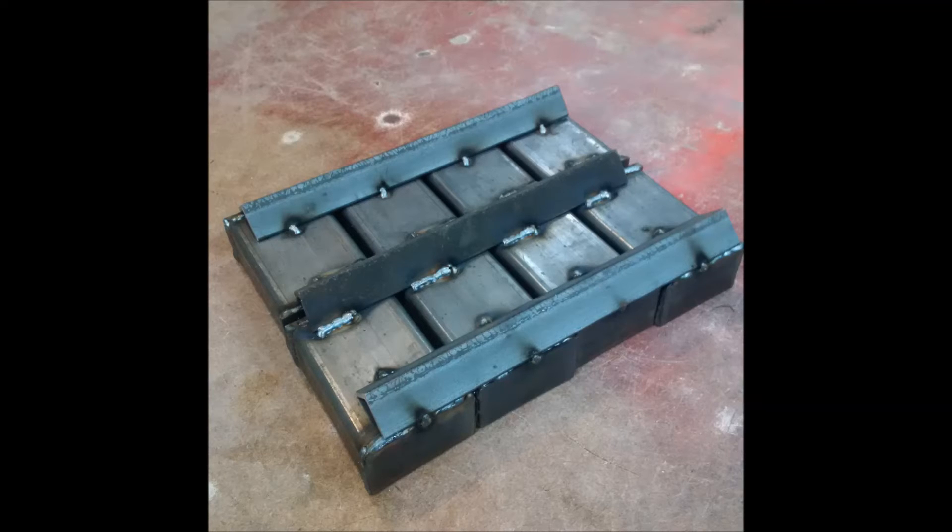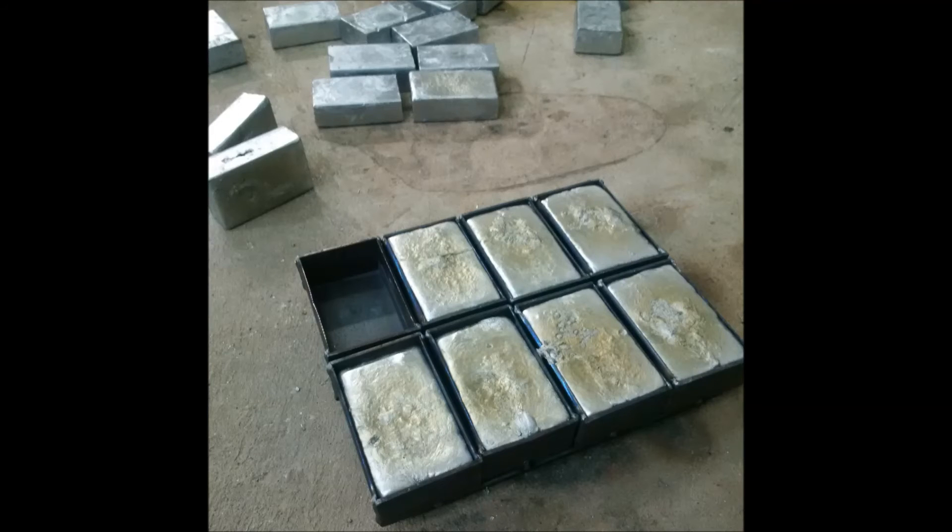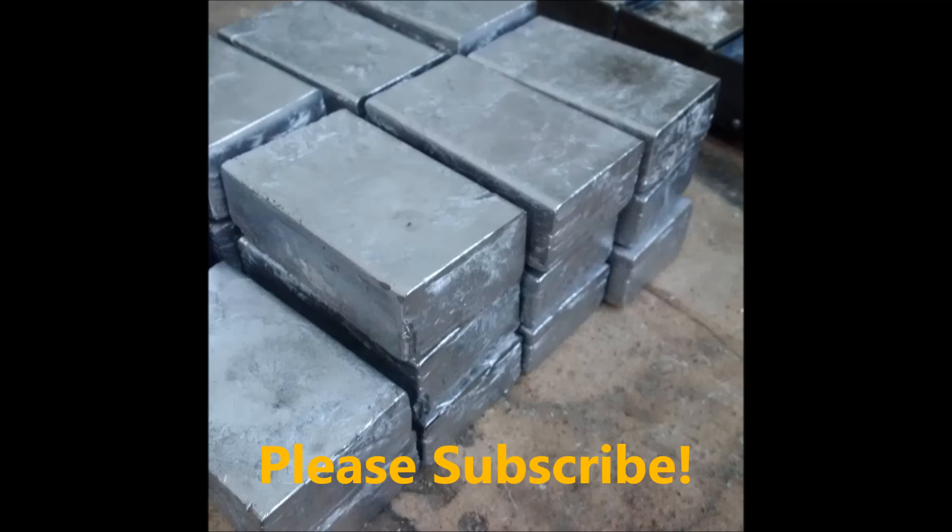It turned out pretty good — it's nine inches by about eleven inches, eight pieces, each one about an inch and a half thick. Here you can see I'm pouring my first lead ingots, and it turned out really well. The ingots are nice and square and I'm pretty happy about it.